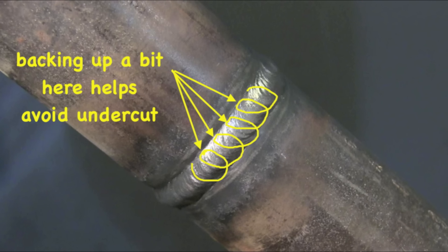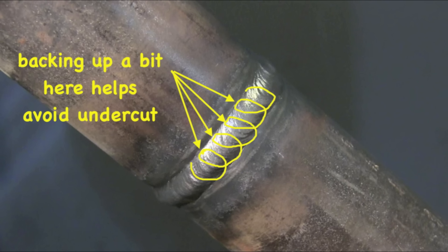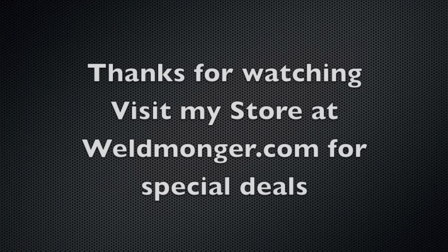Here's the little diagram showing the series of cursive E's that Andrew did — backing up a little bit at the top side and backing into the puddle can really help you avoid undercut. I really hope this video helped somebody pass this welding test, or at the very least gives them a little more confidence and helps shake the nerves off. Nerves can get the best of you when you're far from home and you've got people depending on you to bring home a paycheck. Thanks for watching — please visit my store at weldmonger.com and we'll see you next time.